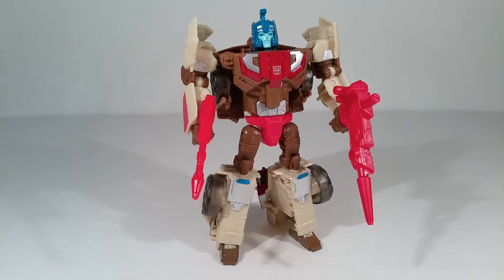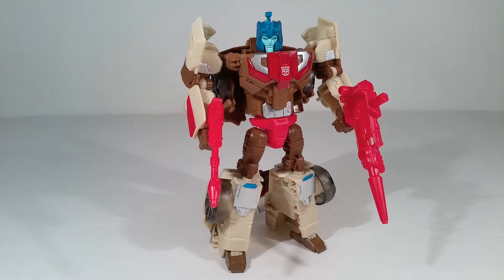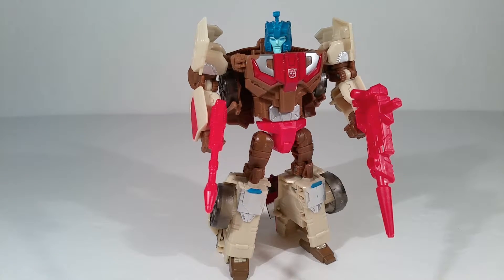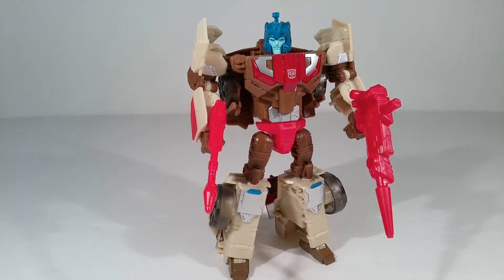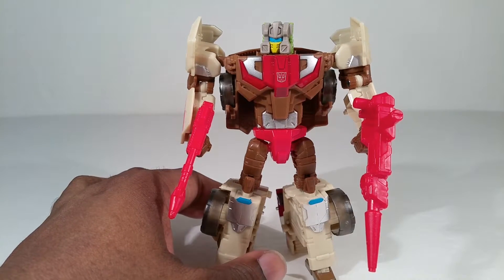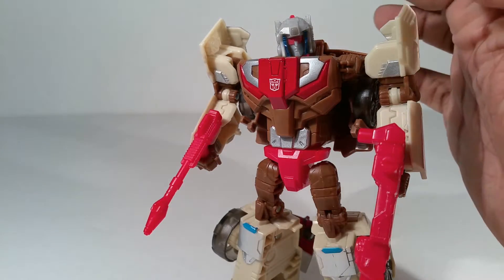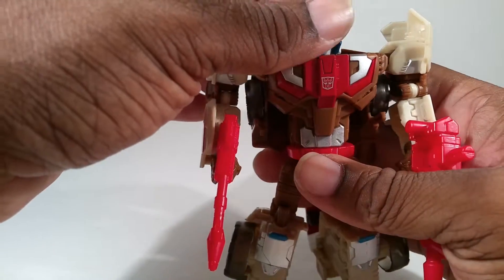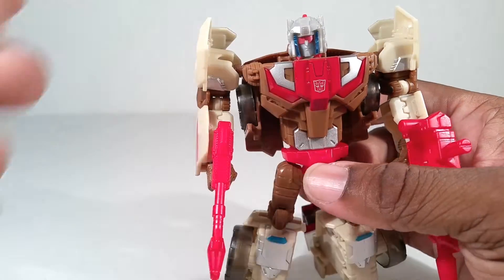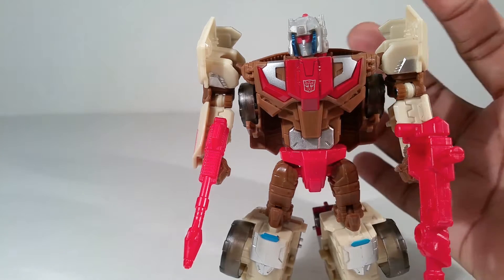I'm going to start putting all the Autobot heads on the Autobot Deluxes and all the Decepticon heads on the Decepticons. There's Blur — the body looks way too stocky for Blur, or should I say Hyperfire? Hard Head — that looks kinda okay, except it's green in the back. Nightbeat and Loudmouth. I think Loudmouth is the head designed to be generic to any bot — it can pretty much fit on any of the bots because it's just gray with a little bit of blue and red, and the red matches, the blue would match Blur, and the gray would match Hard Head.